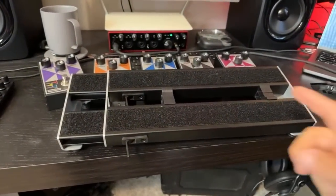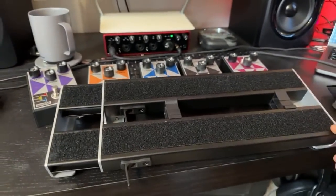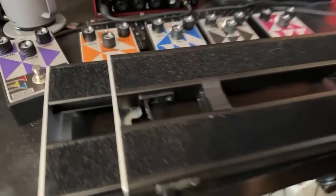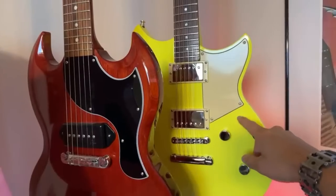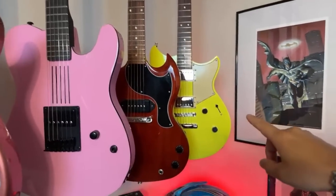The pedalboard will keep things pretty nice and neat if you have just a couple of pedals on there for a video or whatever. And if we come over here into the guitar department, I've got a couple more parts coming for the Rev Star build, which is going to happen here in the next week or so.